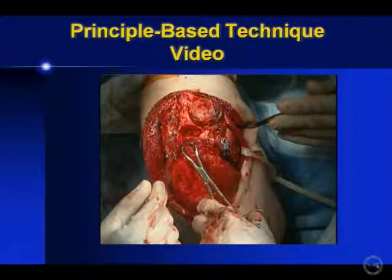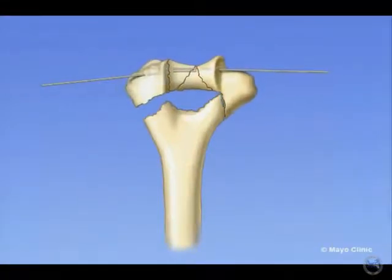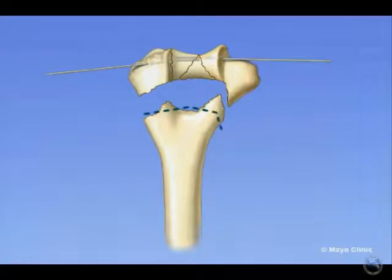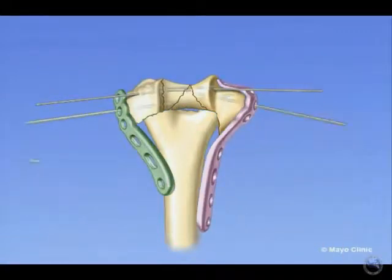If you're missing bone, then we do a supercondylar osteotomy and shortening. You treat the distal segment exactly the same, but then what you do is osteotomize the distal end of the shaft so you get contact on the lateral column, contact on the medial column, and on one side.